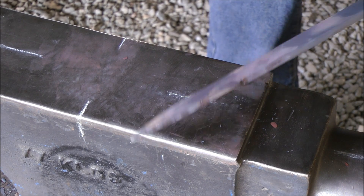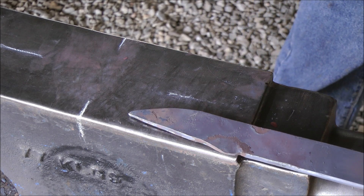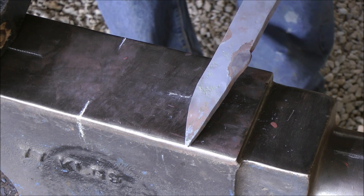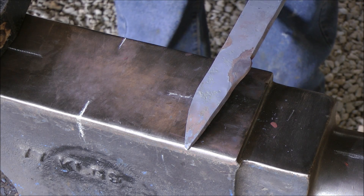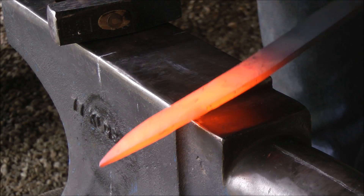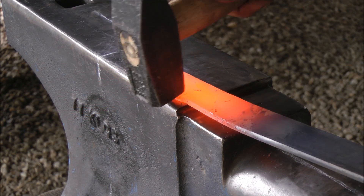It's basically the same thing, but using different aspects of the anvil. I'm going to put this back into the forge and continue working. Next little step here: I've created that section there.